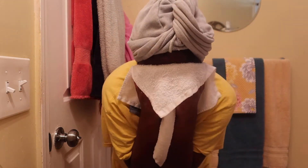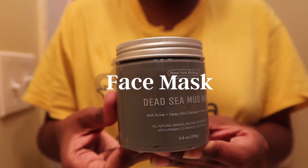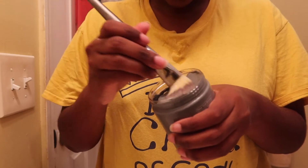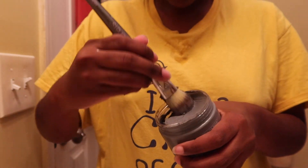Next is our face mask — this is the Dead Sea Mud Mask. I bought it from Amazon and I'll link it in the description box below along with the other items. It's really good; it has dead sea mud in addition to tea tree oil, which is really good for acne-prone skin. I have hormonal acne and this is especially helpful around my cycle.